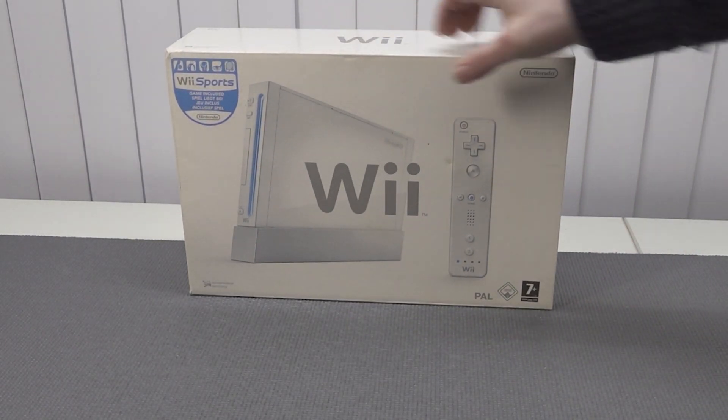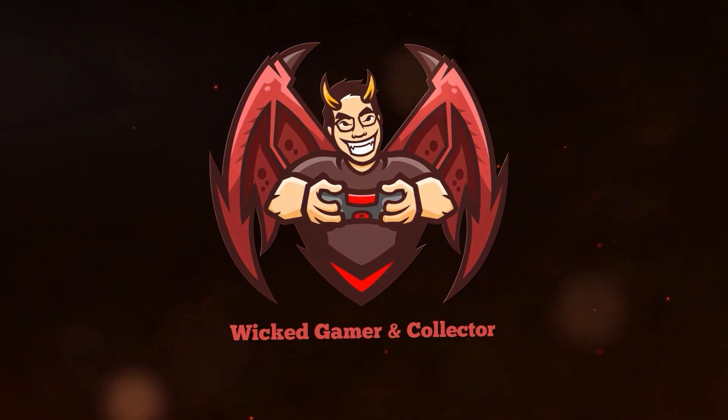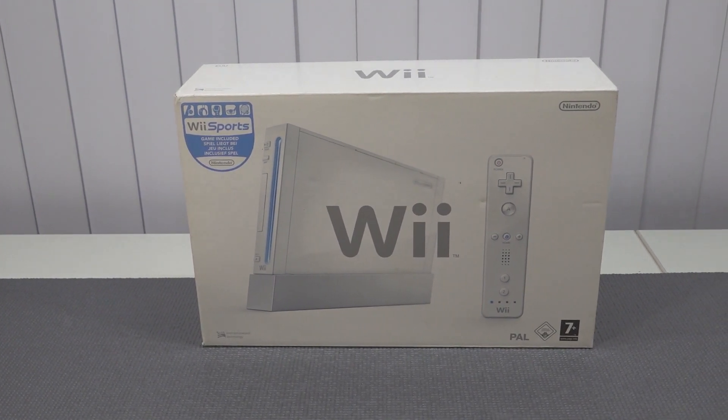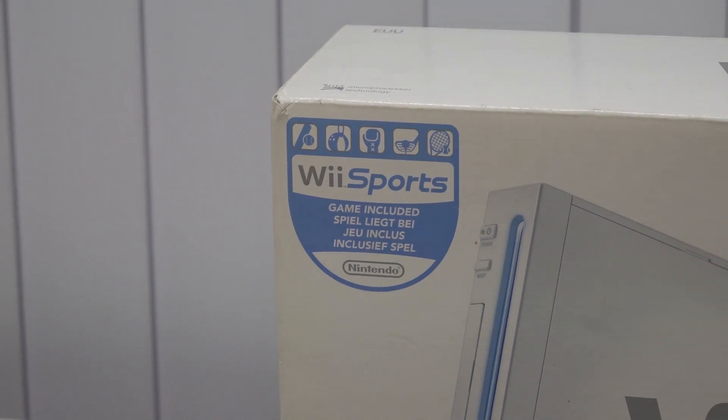In this video, we're going to talk about the Nintendo Wii. Hey guys, welcome back to the channel — it's awesome that you're tuning in. So in this video, we are going to take a close look at the Nintendo Wii and how it is now.